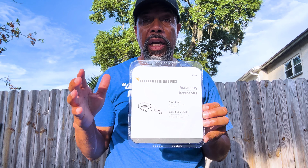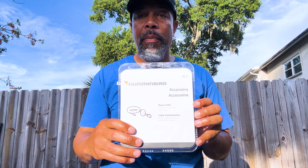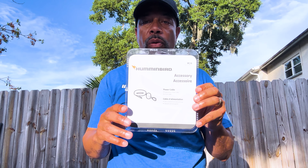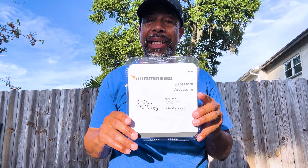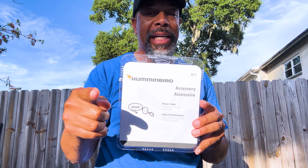Hey guys, in one of my previous videos my fish finder wasn't working and I couldn't figure out what was going on. When I got home I figured it out — it's the power cable. I searched for the most inexpensive power cable for the Humminbird Helix and found one at Bass Pro Shop. I get a military discount so I went with that one. It's the PC 11 — that's the one you need for the Humminbird Helix 7. I'm going to show you how to replace that wire real quick.